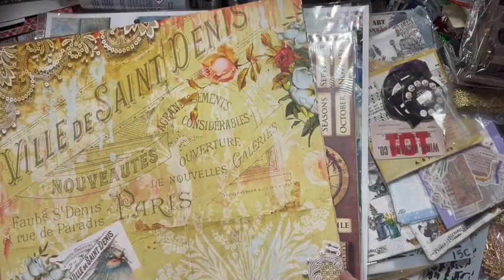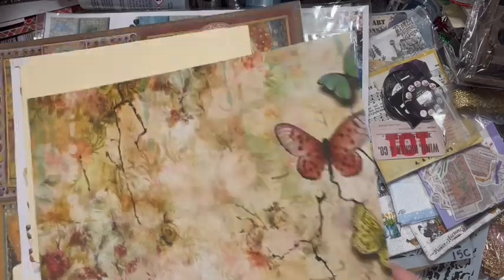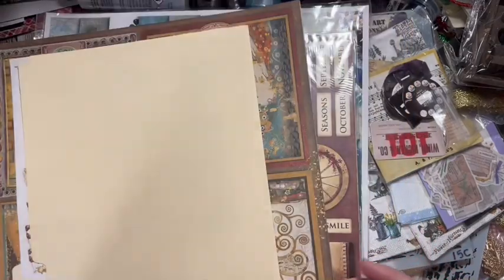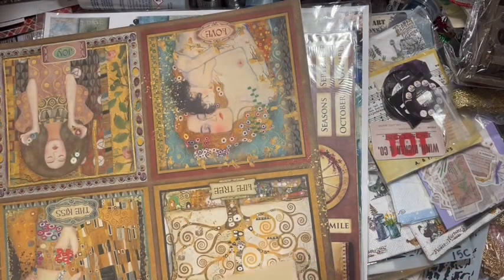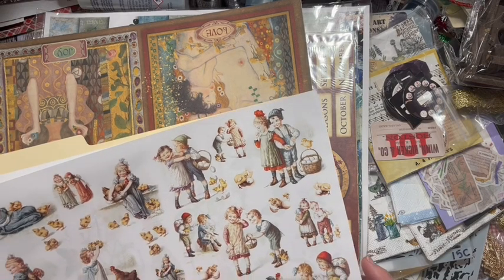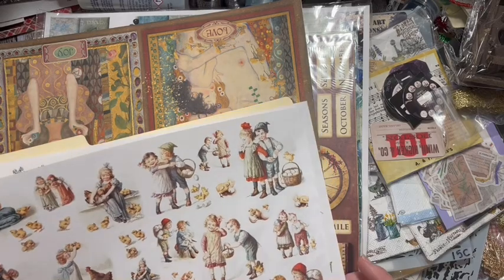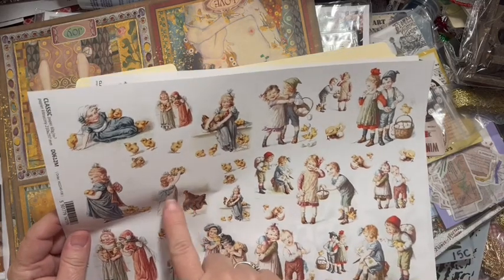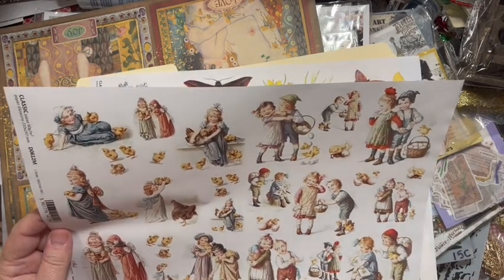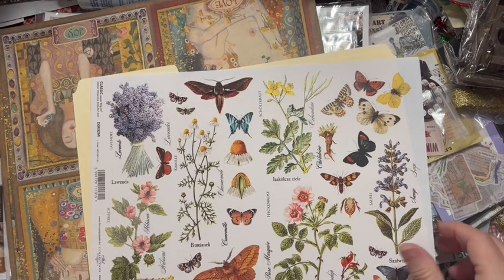Bird Waltz by Blue Fern Studios - I got all of this at Spectrum Art Creations. This will be a fun one to use. Here we have a couple of cut-out papers, classic paper decoupage paper, ITD collection. We've got some chickens here, so that's probably why I got this - it's for the chickens. I love this one - that is so pretty!